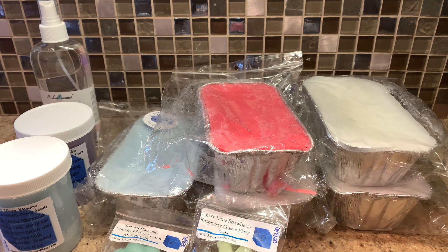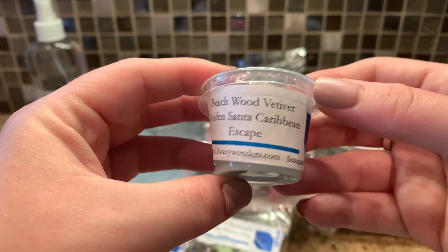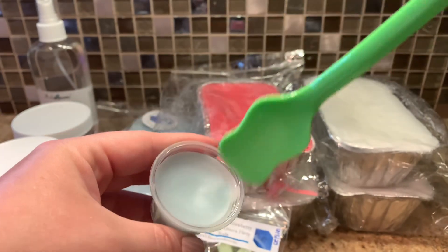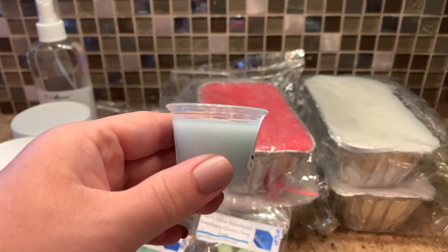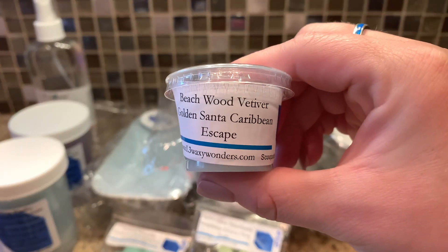And then the last thing is a sample in a scoopable, which is so cool. This is Beachwood Vetiver Golden Santa Caribbean Escape. The spoon fits in it. This one is interesting - I don't know what I smell in this. Do I smell beachy a little? Do I smell outdoorsy a little? It's just such a different scent. I don't know what Golden Santa is. I get a little fruity from like the Caribbean Escape. It's a complex sort of scent.